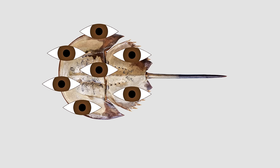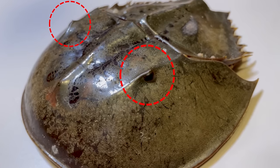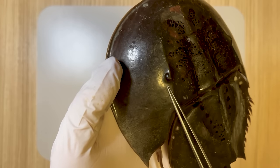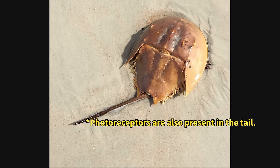The presence of multiple eyes distinguishes horseshoe crabs. They possess a pair of compound eyes, akin to insect eyes, located on the upper left and right sides of the cephalothorax. In addition to these compound eyes, the horseshoe crab features a separate, simple, light-sensing monocular eye designed to detect changes in light.